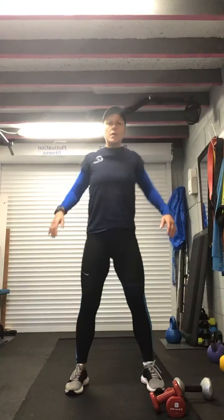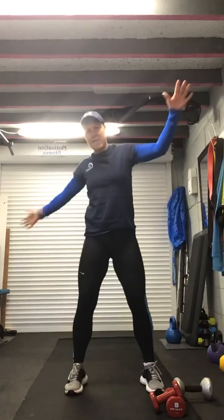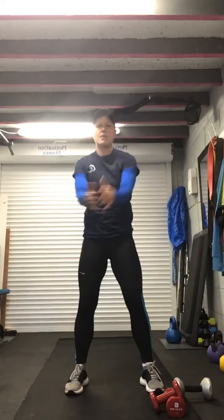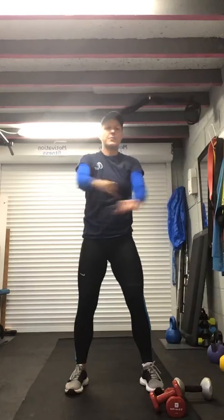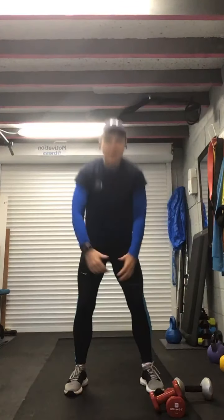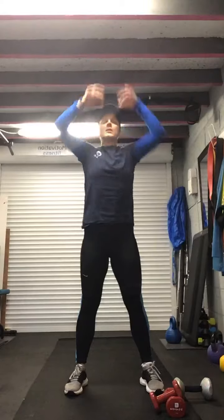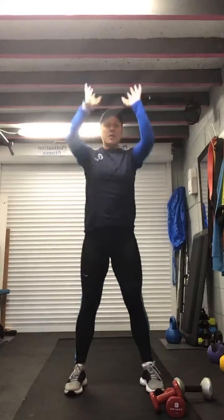Feet shoulder width apart, abs nice and tight, roll those shoulders nice and small backwards. Good. Now open up the chest diagonally, squeezing back, squeezing through the shoulder blades, abs in nice and tight. Then take the arms behind, squeezing through the shoulder blades again. Push that chest out. Now let's go down into some squats, pushing up through the heels, abs in, squeezing the bum at the top. Touch the floor and reach, stretching out through the abs, bending the legs.